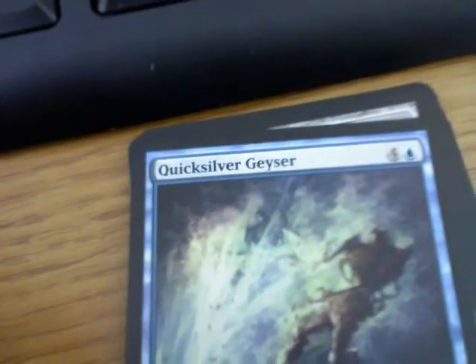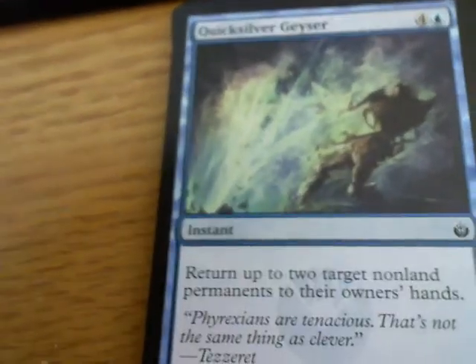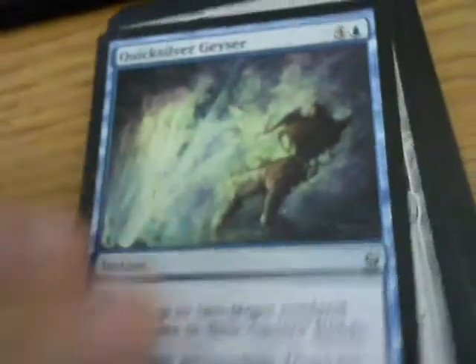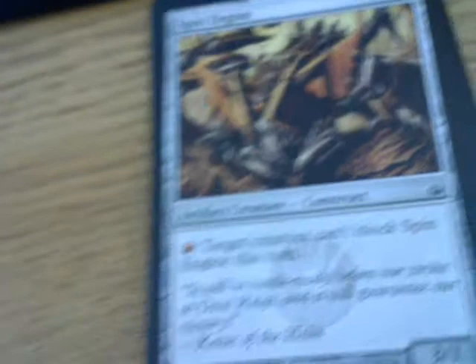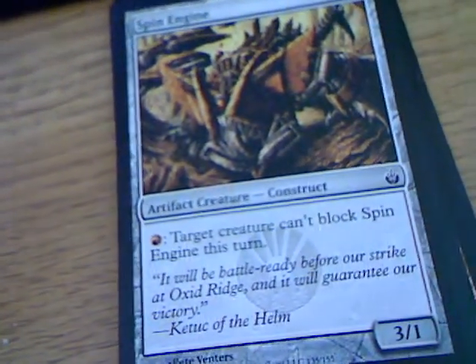Card number one: Quicksilver Geyser. Return up to two non-land permanents to their owner's hands. In my opinion, that is a pretty decent card because you can get rid of those pesky planeswalkers. Then we've got Spin Engine - for one red, target creature cannot block Spin Engine this turn, and it itself is a 3-1. You know what? If you gave that thing infect...